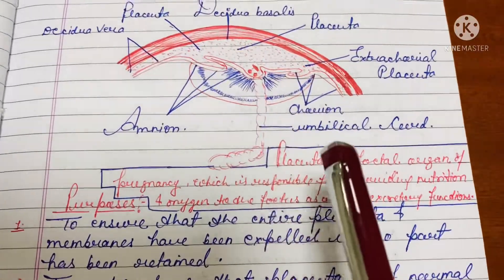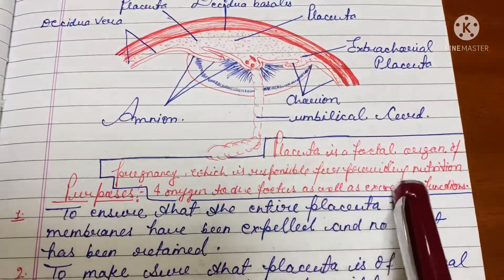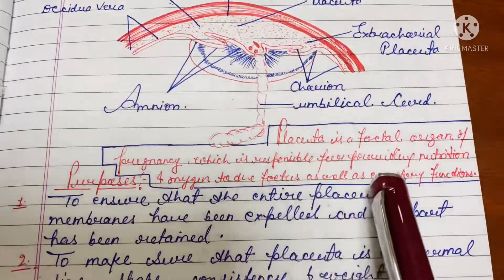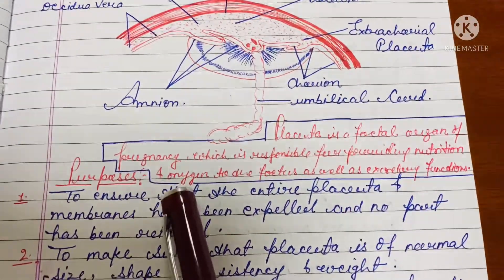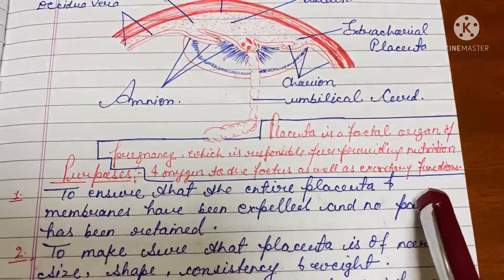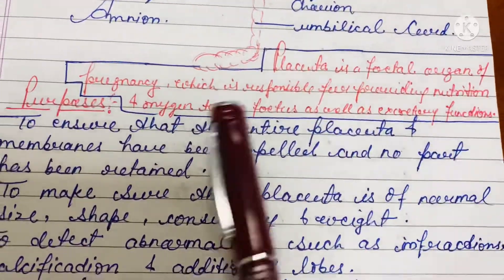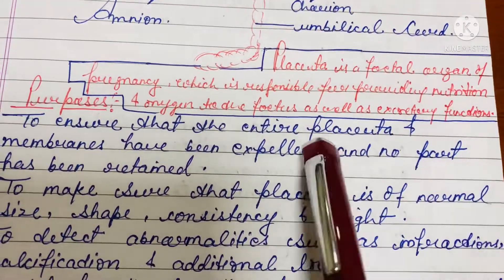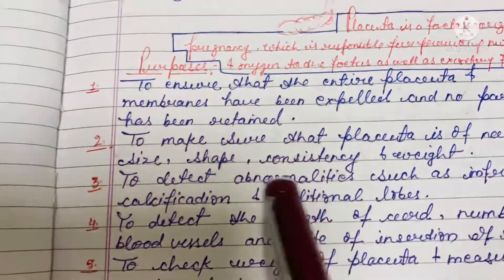What is the placenta? The placenta is the fetal organ of pregnancy, which is responsible for providing nutrition and oxygen to the fetus, as well as excretory functions. So the placenta is responsible for nutrition, oxygen, and also helps in the excretory system.